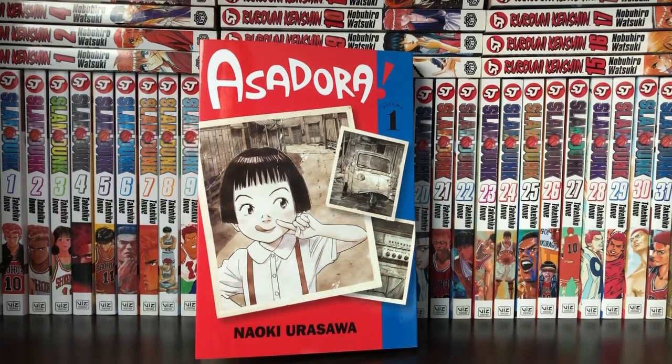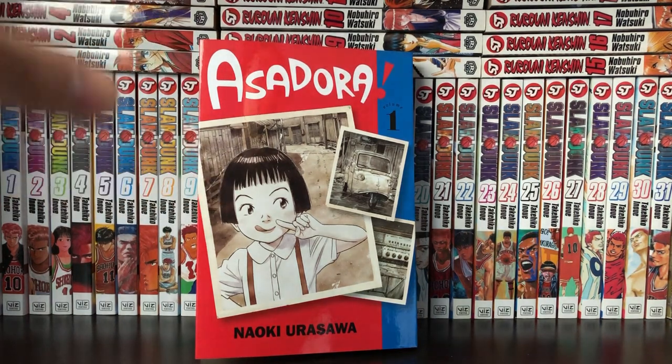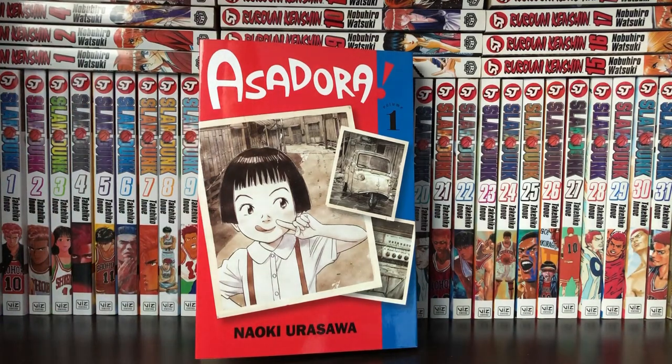I honestly didn't even know the series was coming out. If you guys are fans of Naoki Urasawa and looking for a new read, I believe there are only four volumes out in Japan that have been published so far. I think volume two is coming out in April or May. So if you guys are interested in a new series, especially from a very talented and well-known mangaka, definitely check out Asadora. That's my recommendation. But obviously this is just a first impressions video — I usually like to get the grasp of a series through a couple different volumes, at least one to three.